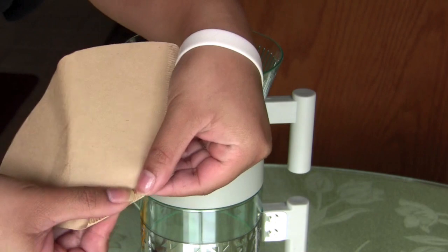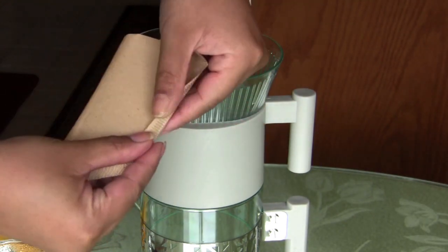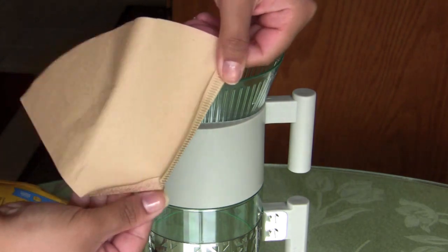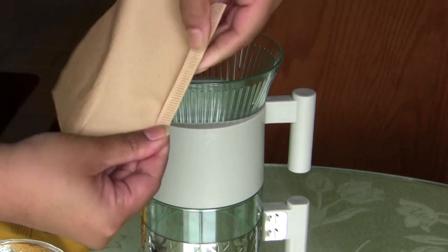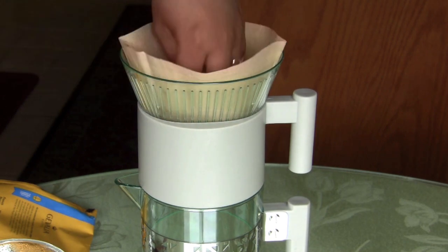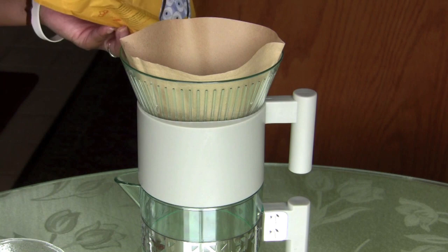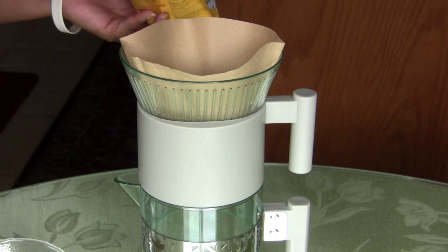You're gonna start by folding the edges of your coffee filter. I'm using the natural ones from the Market Pantry brand from Target. You fold the edges so that it doesn't leak through, then fit it very snugly into the top part of your coffee maker. Make sure it's nice and snug.